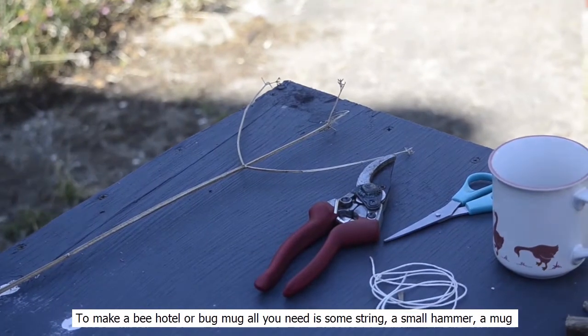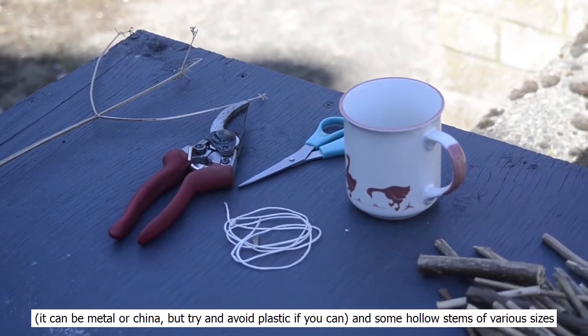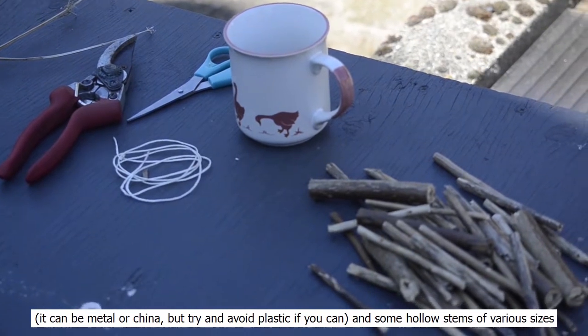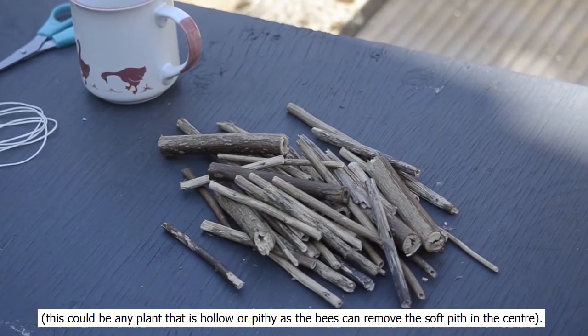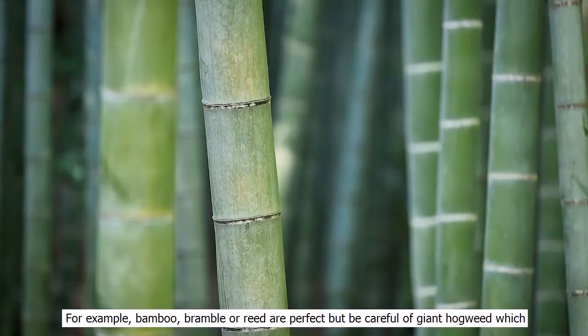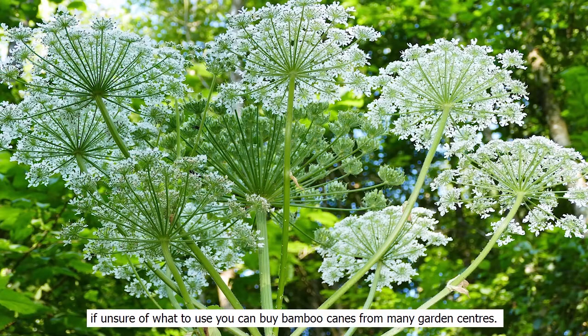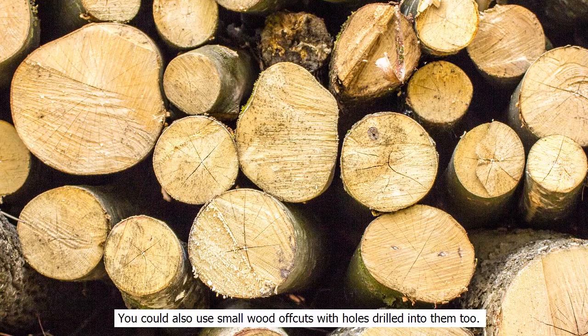To make a bee hotel or bug mug, all you need is some string, a small hammer, a mug — which can be metal or china, but try to avoid plastic if you can — and some hollow stems of various sizes. This could be any plant that is hollow or pithy, as the bees can remove the soft pith in the center. For example, bamboo, bramble, or reed are perfect, but be careful of giant hogweed, which has hollow stems but causes serious burns if touched. If unsure of what to use, you can buy bamboo canes from many garden centers. You could also use small wood offcuts with holes drilled into them too.